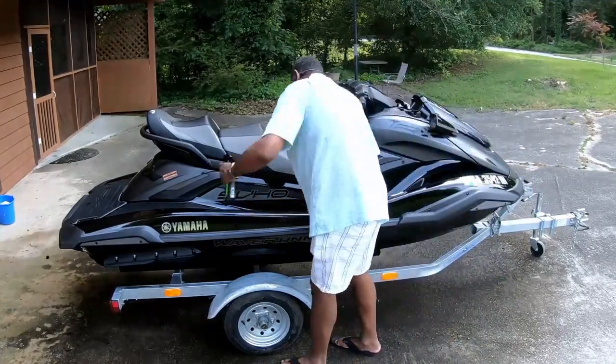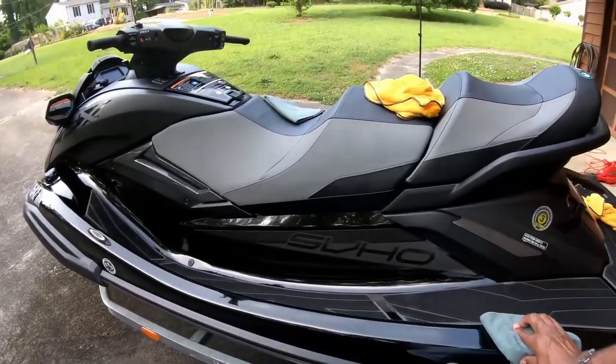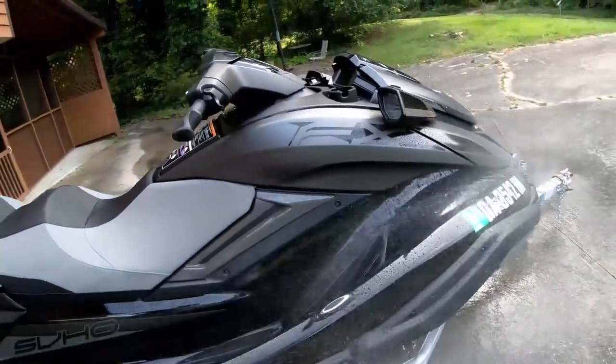Earlier this year, I started an experiment using ceramic spray on my Waverunner. I wanted to see if it really worked, and I wanted to see how long it lasts. Ready to see the results?